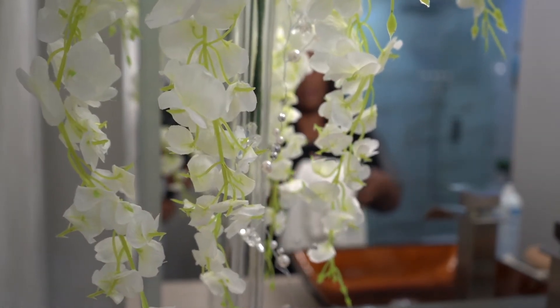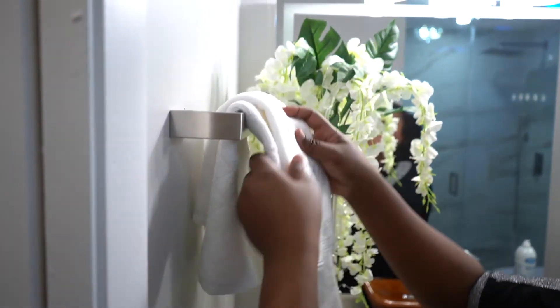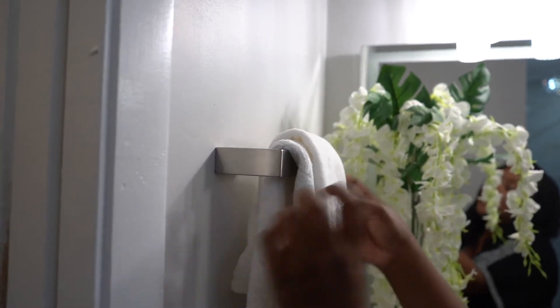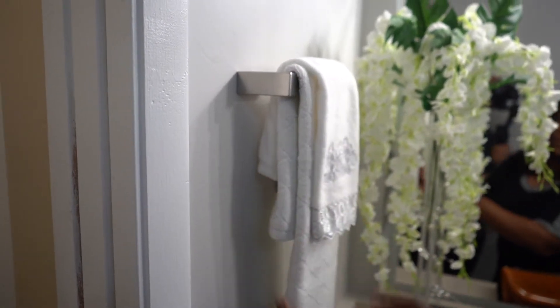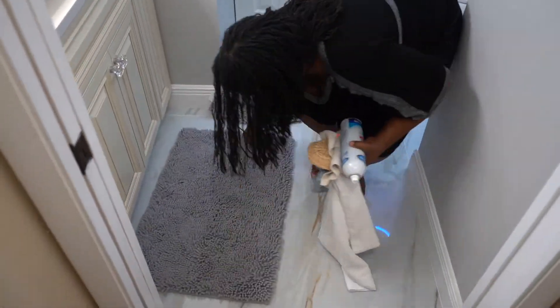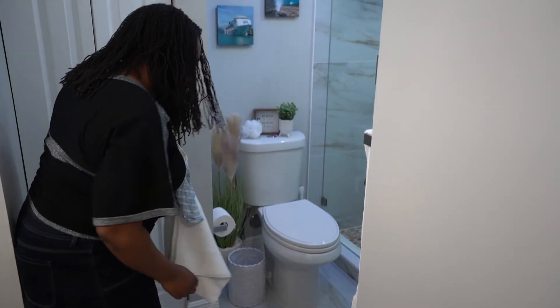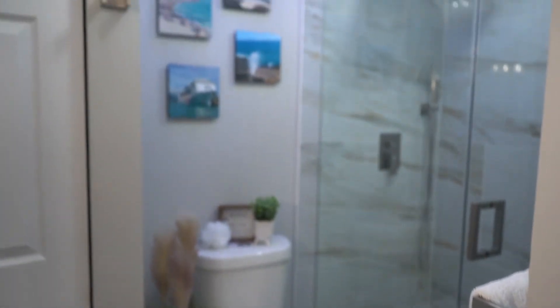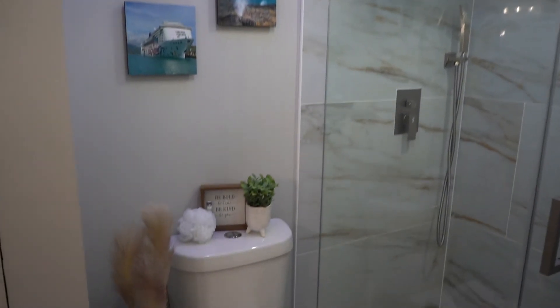And then last but not least, we're going to just put these towels — white but with a little bit of silver. Put that there. And there you have it. I love it — it's very simple, very clean, very elegant. I just love it.